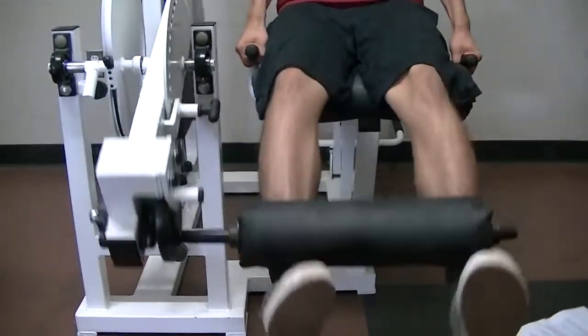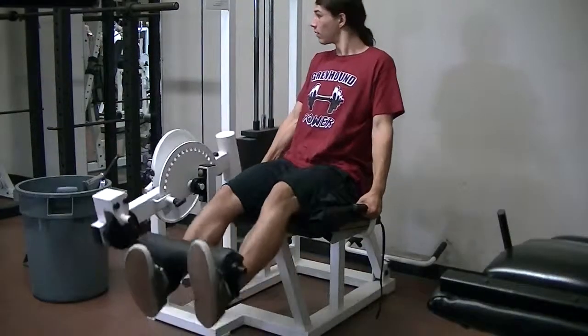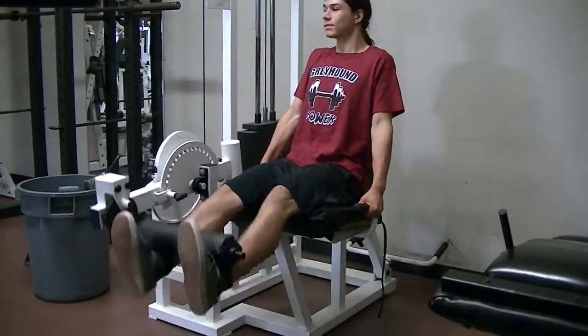Pause a second in the extended position. Number three, slowly lower the weight back to the original position as you exhale, ensuring that you do not go past the 90 degree angle. Repeat steps two to three as many times as your workout requires.